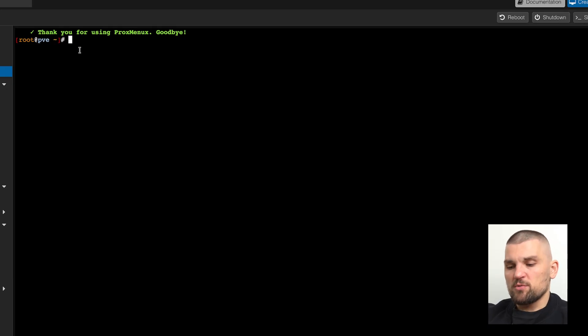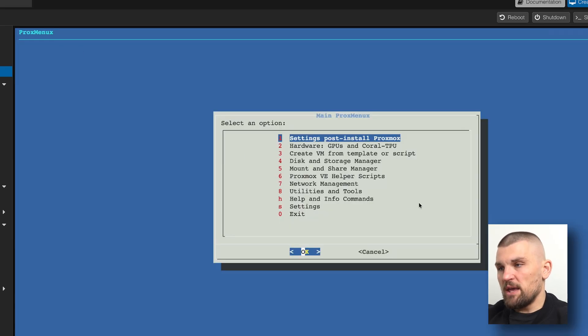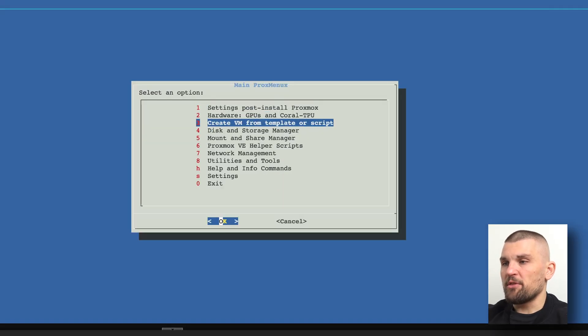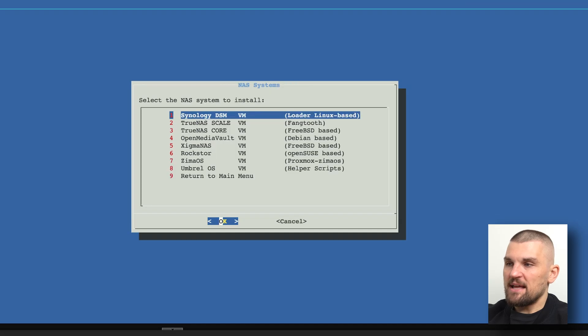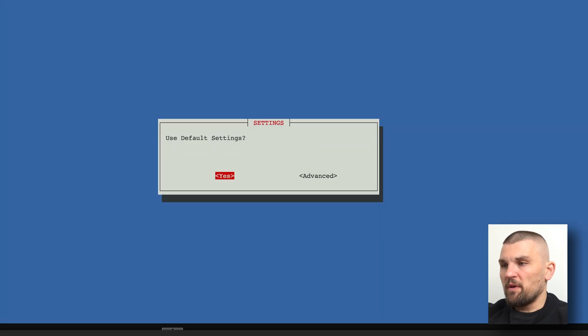ProxMenuX is a simple script that installs and allows you to create VMs super easily. I've logged into my other Proxmox server and all I need to do is type 'menu', which brings up this menu. If I scroll down to point number three it says 'create VM from template or script'. Here I can create Windows VMs, Linux VMs, Mac OS as well. Right at the top it says NAS, and the very first one says Synology DSM — I can create a Synology NAS straight from here.